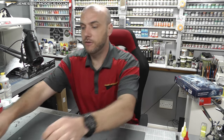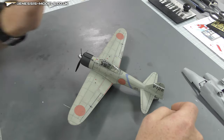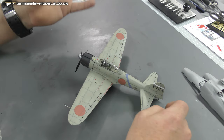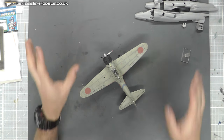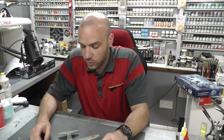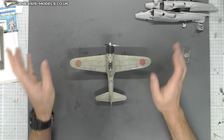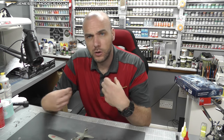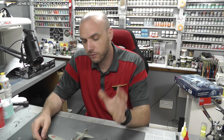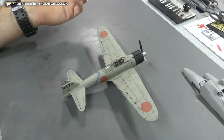This month we managed to finish another step-by-step, and this is our Zero here. It's by Eduard, 1/48 scale, all nicely finished. All those episodes are up on the Genesis Models website ready for you to view from start to finish. This build was intended to be a nice, quick, fun build and a basic build for newcomers to the hobby. If you're new or just want something a bit relaxing and fun, it's a good one to watch — though there were a few things we missed out with this build.